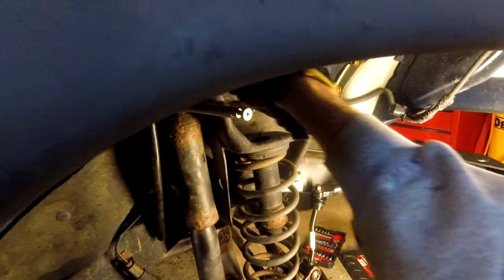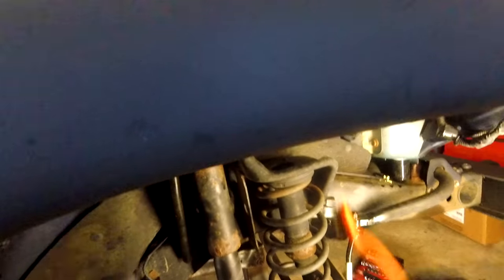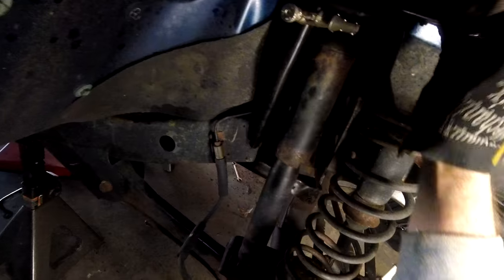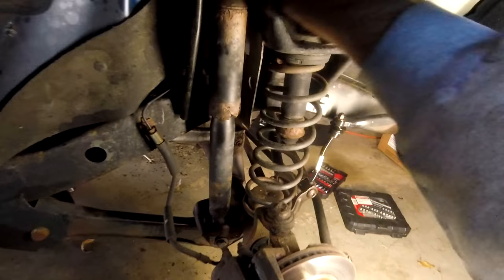So that's broke free. The other thing I really like to do is take a minute and clean those threads, because basically when you're unthreading it, you're threading it up into all that crud, so it'll get all galled up easily. I'm almost out of PB Blaster — that is a sin. Get those off there, and once I get that broken free, a wrench can be used to loosen this. So I feel it getting really tight, and that's just crud building up, so I'm going to back off of it again and give it another little clean.